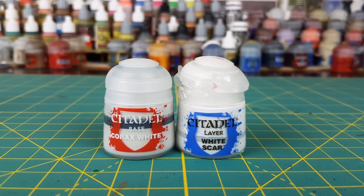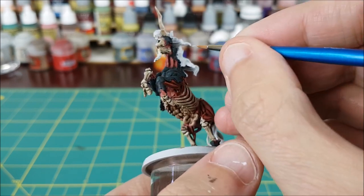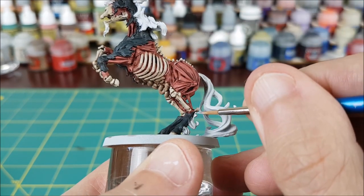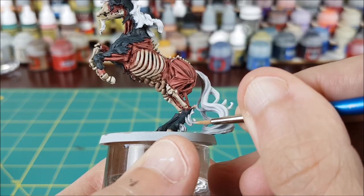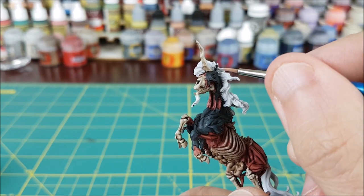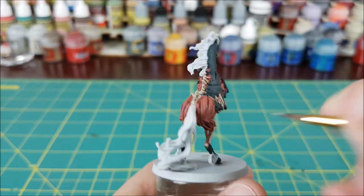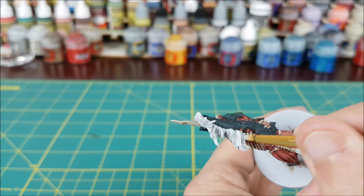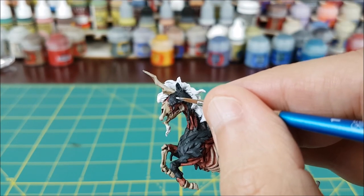Next is the hair. First, I'm cleaning up all the spots I accidentally hit with any other colors using a heavy white, and then I'm completely covering all of the hair with my brightest white. If you have a white brush-on primer, you can use that as well. Just as I start the hair, I realize this steed has ears, so I'm quickly painting those with German Gray and giving them a quick highlight with Incubi Darkness. I'm also going to paint the center of each eye socket with white.